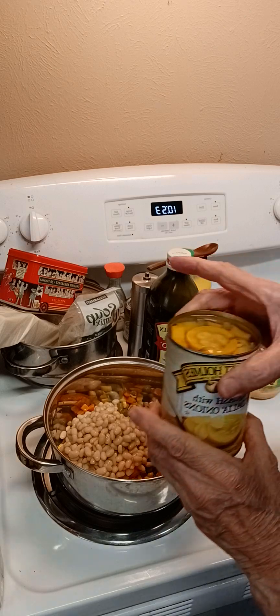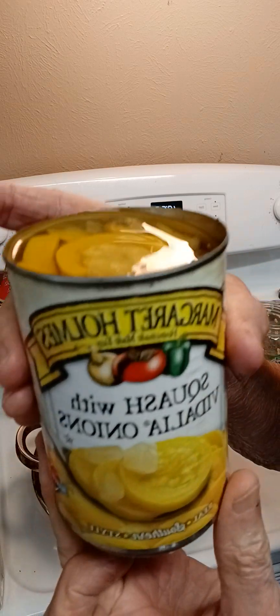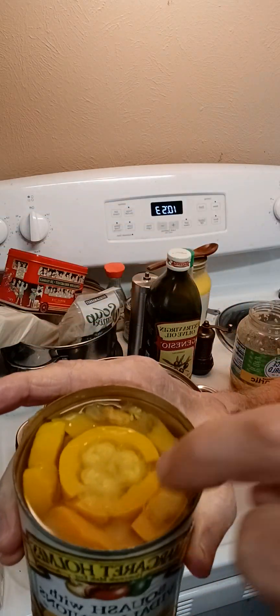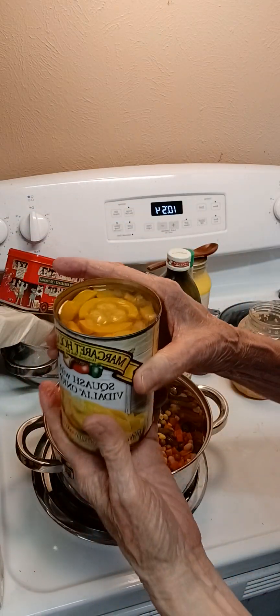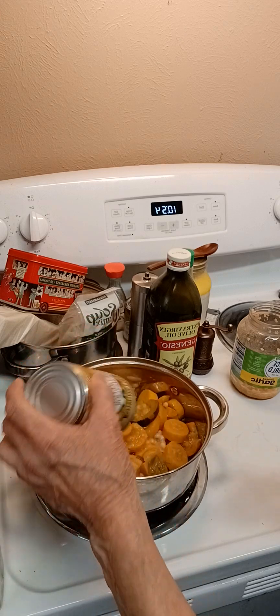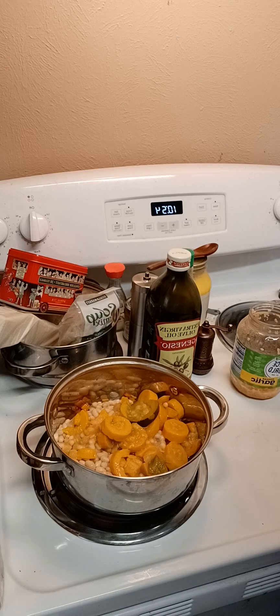And now, of course, my favorite — this is yellow squash with a dahlia onion. I keep the sauce, the liquid, and I pour all of this directly into my pot. I see it's got some zucchini in it too. That's good. I like zucchini, but I was hoping it'd be straight yellow squash.